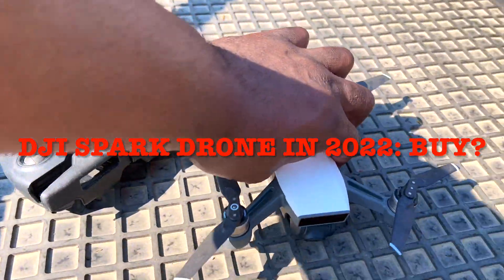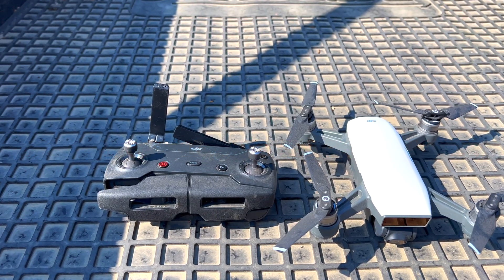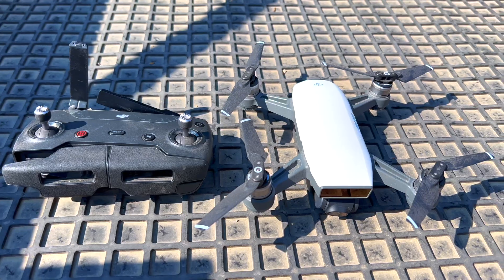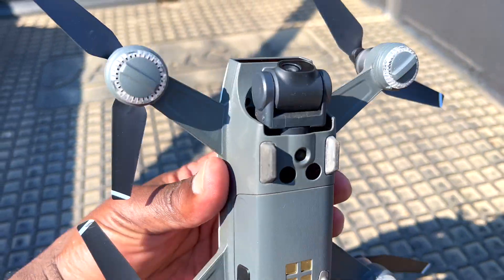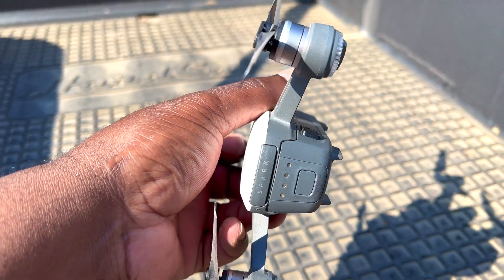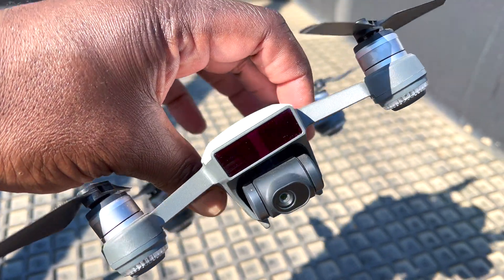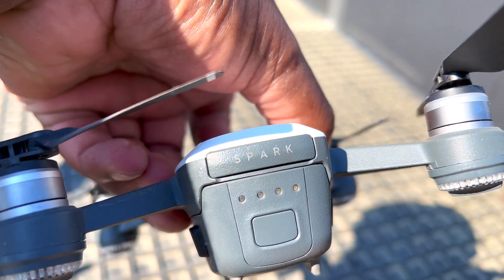Hello guys and welcome back to the channel. It's been a couple of months — I could even say maybe one or two years since I last flew this drone. This is one of the original drones that actually popularized the market for affordable drones here in the United States and worldwide. It is a Spark from DJI.